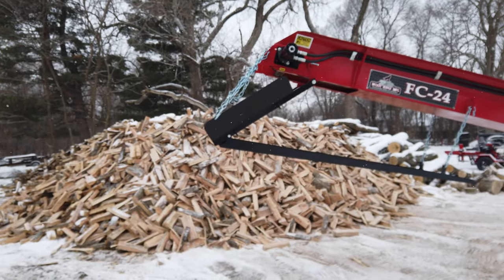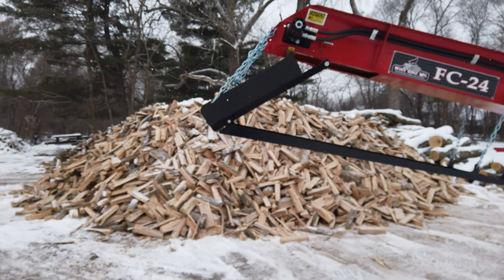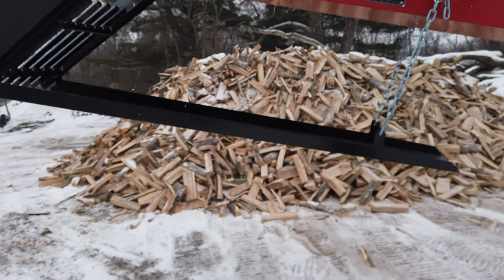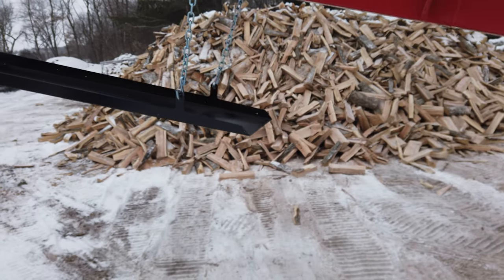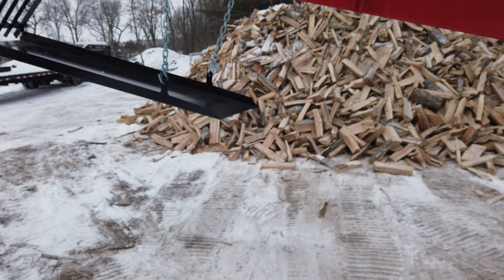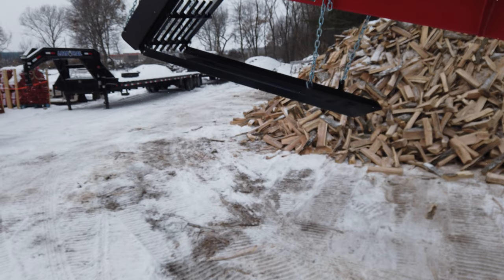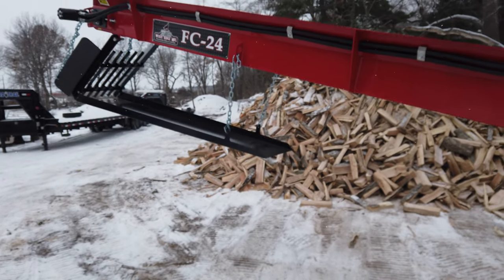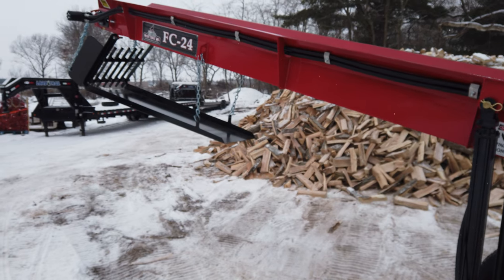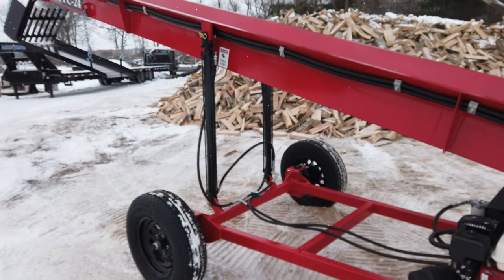Those grizzly bars are going to sift through a lot of that slash and stuff off the splitter, and it's going to ride down this trough into your bag, bucket, or bin down below. It's going to keep all that stuff out of the wood pile. It's not 100%, but it does catch a lot of it and keeps those customers happy so they're not dealing with a bunch of debris in their wood pile when you go to deliver.